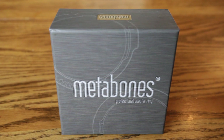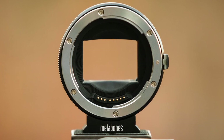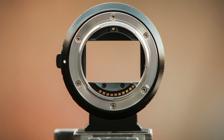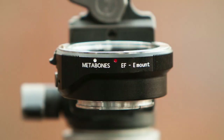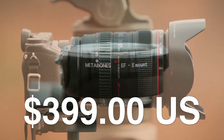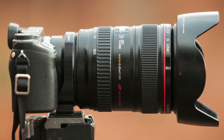Hey guys, what's going on? It's Jay from Sony Alpha Lab. What I've got here is the Metabones version 3 Canon EF lens adapter. It's an electronic lens adapter, which means it gives you autofocus support, full aperture control, and it retains the EXIF data of the lens — aperture settings, shutter speeds, all that stuff. It also has IS support, so image stabilization will work if your lens has it. It goes for about $399 US, and I got mine from B&H Photo Video.